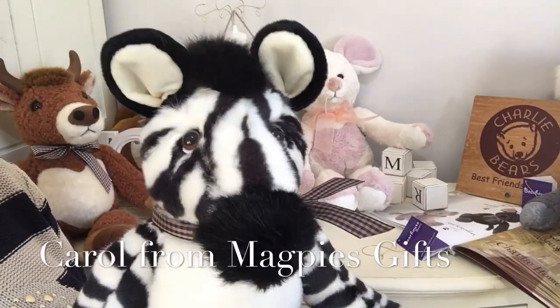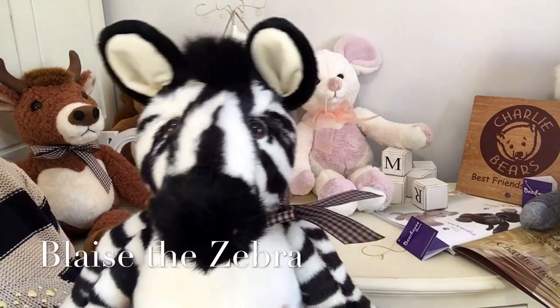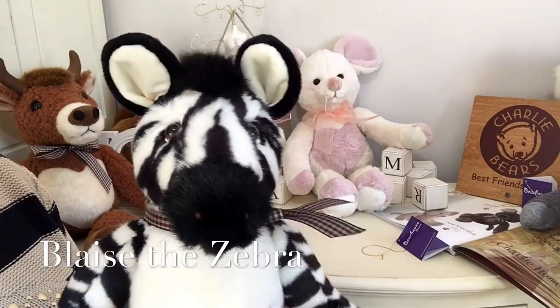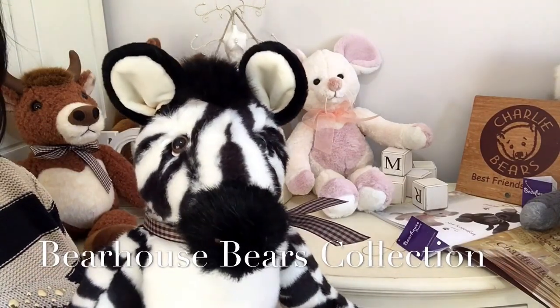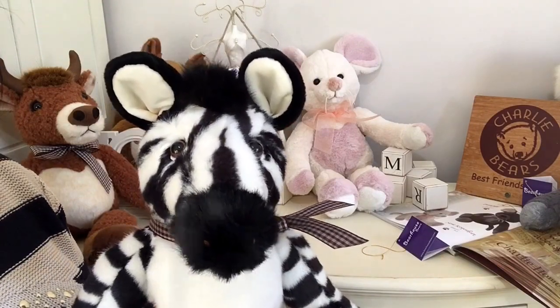Hello everybody, it's Carol here from Magpies Gifts and this is Blaze. Blaze is a zebra — I don't think he needs any introduction, does he? He is part of the Bear House collection that's been created by Charlie Bears for anyone over the age of 18 months.